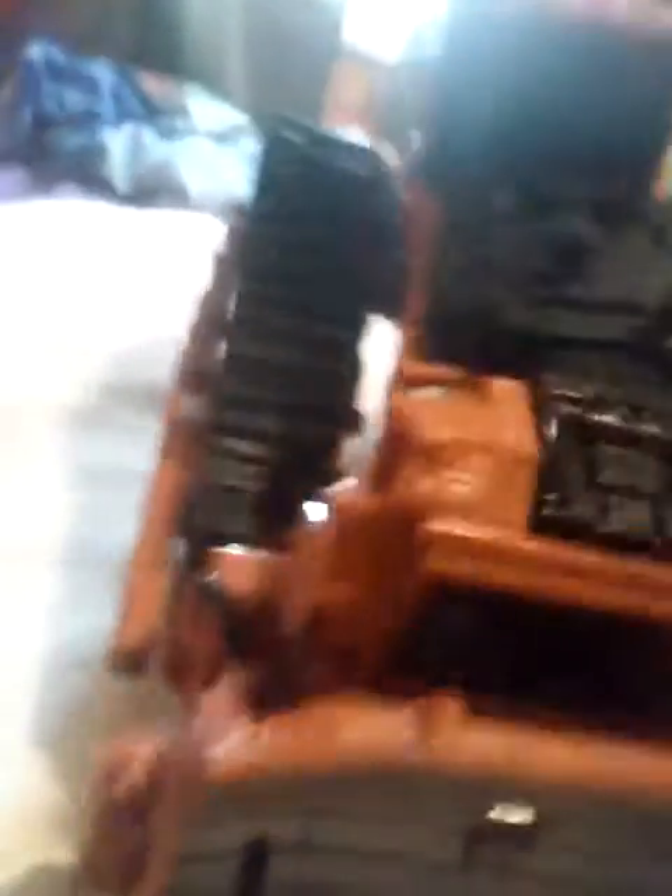The last mode I forgot to show you was combiner mode. This is combiner mode. I need to move it up a little bit — but there we are, Rampage. Now let's move on.